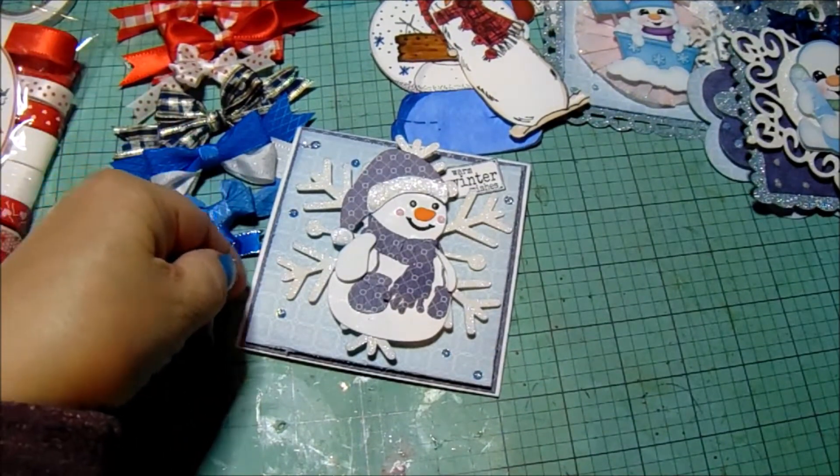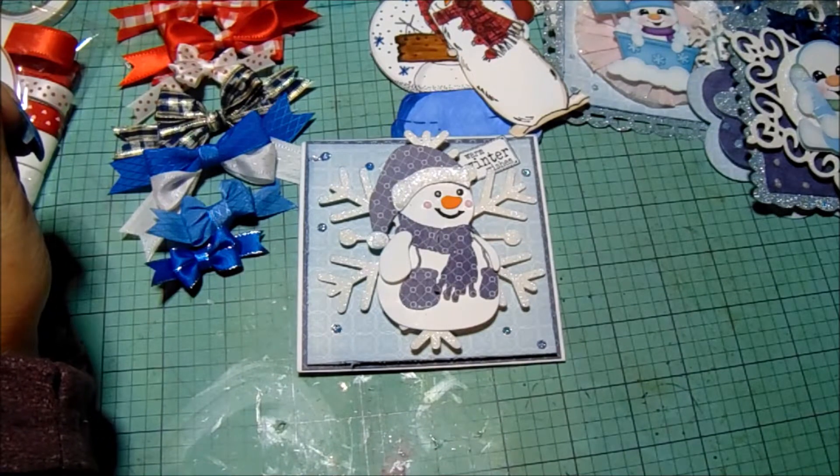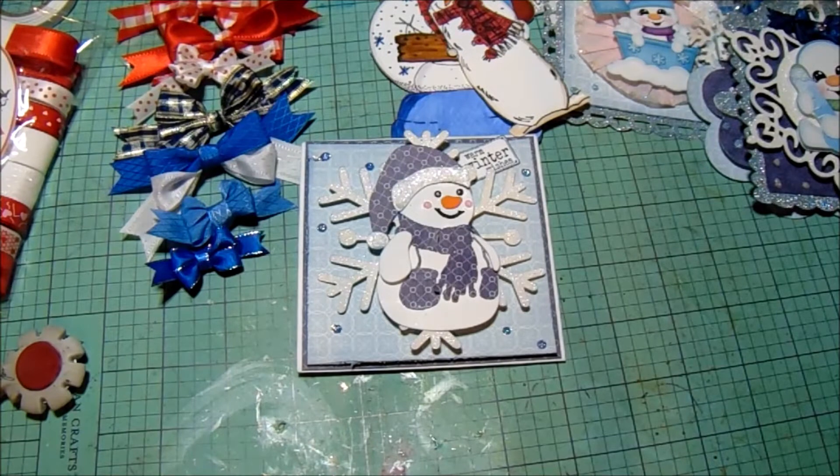Hello friends, welcome back to my desk — my messy desk. Paula here, and this is my channel The Flavorful Home. I hope you're all well.